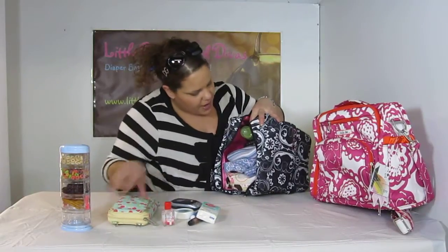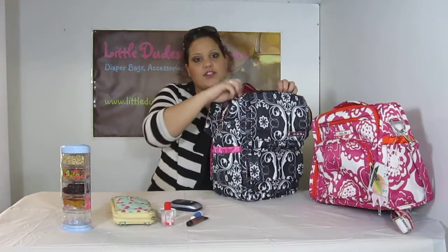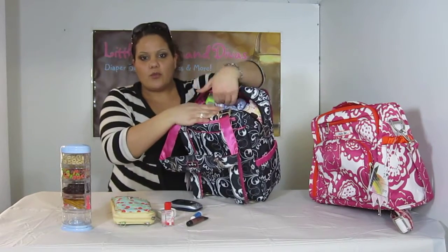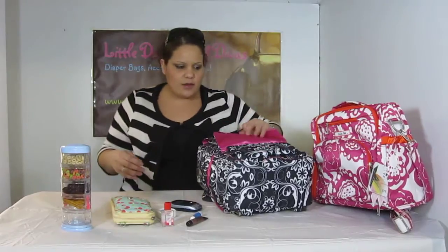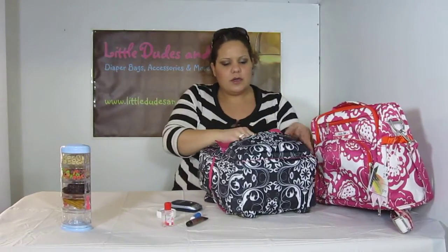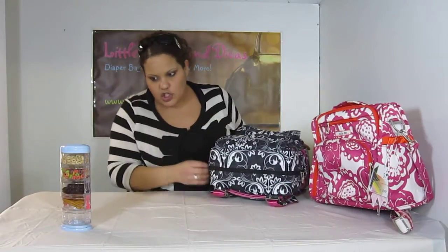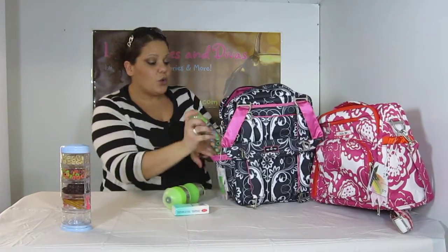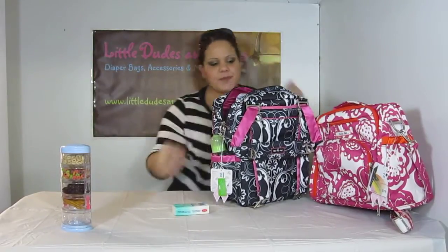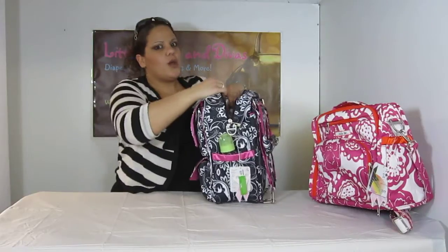It looks like the Pack-a-B is going to pack up more than the BFF. And honestly, I think it would matter mainly on how you're going to organize it. If I took the time — I do have more room here towards the top — so if you do take your time to organize it properly, I really think you can fit a significant amount more into the Pack-a-B than the BFF. I definitely have a lot more room in the Mommy Pocket too. Of course I forgot about the side pockets — this can go in here, this can go in here with room to spare.